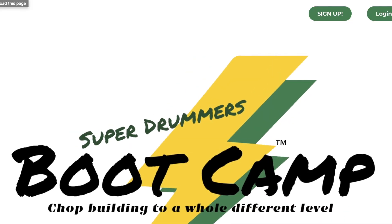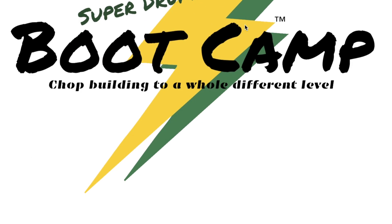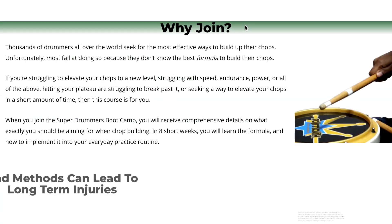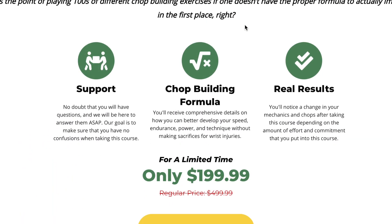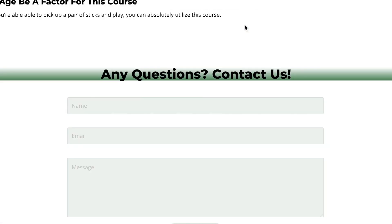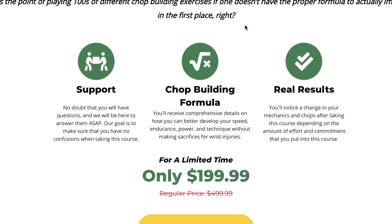This is probably the number one question I get about my Super Drummer's Boot Camp — the answer is yes, you get unlimited access to the course even beyond 8 weeks. Throughout the course, you'll know exactly what you should be targeting, instead of just mindlessly beating on a drum pad with an exercise hoping to get results. Make sure you guys turn that like button blue and I'll catch you in another video. Have a nice day.